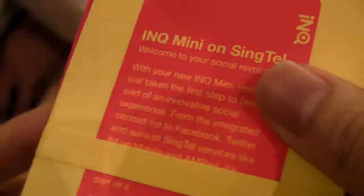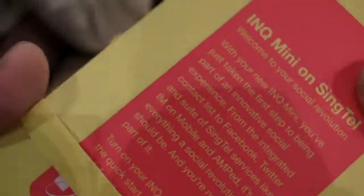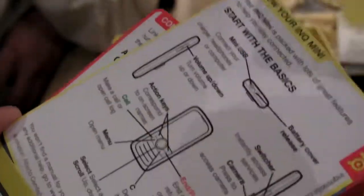INQ Mini on Singtel. It's a very nice postcard-style insert — it's a deck of cards. They gave this to us in the press kit as well. This is basically the user manual; it's very nice, very creative, covering the basics.